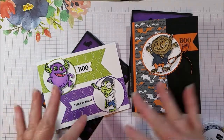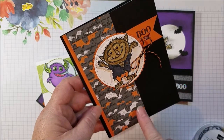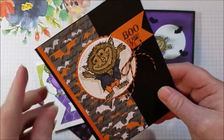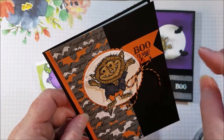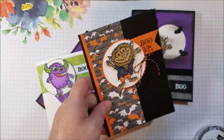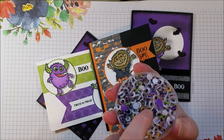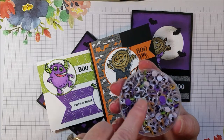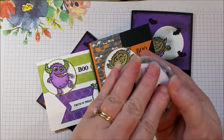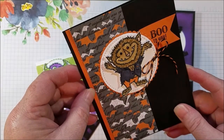I want to show you a few cards and then we'll make one together. This first one is using some paper from the Spooktacular Bash designer series paper. I used Pumpkin Pie in his outfit to bring out the Pumpkin Pie in the paper. You might notice his eyes — they are little googly eyes from an assortment of googly eyes in purple, orange, and green: Pumpkin Pie, Granny Apple Green, and Gorgeous Grape. There are also plain white googly eyes. You get a whole bunch and you can stick them in your monster's eyes. Kids will love that.